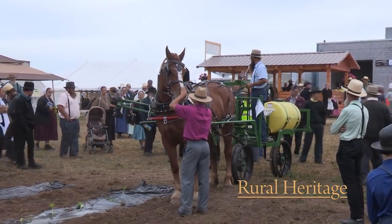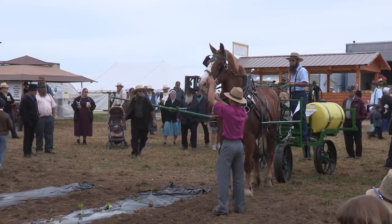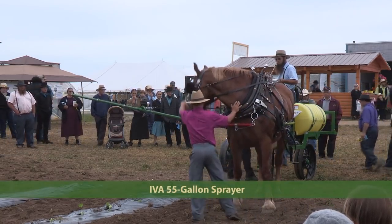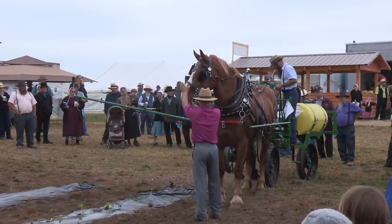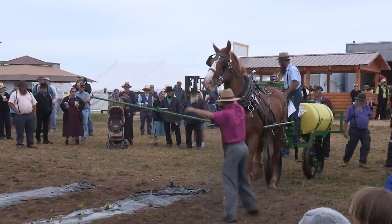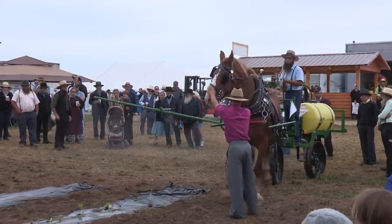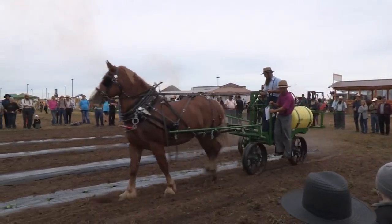Coming up next, we have an IVA-manufactured 55-gallon sprayer. The cost is $2,800 and the local dealership is a plant supply. They have models up to 1,000-gallon tanks and 70-foot booms. This sprayer was probably designed to fit the smaller grower. It used to have a boom that ran right between the plastic, but it almost tipped over if you hit a stone, so this version has a wheel on the other side so it doesn't tip as easily. The mid-pressure pump is also made to raise the boom so you can go over tall crops or tomato stakes, and it is designed to raise and lower the boom as needed.